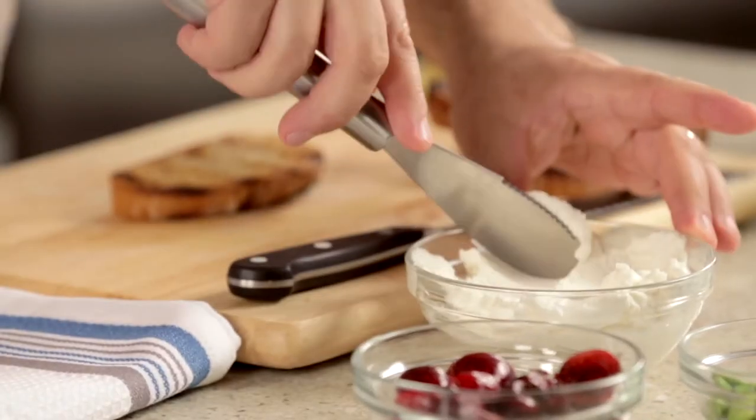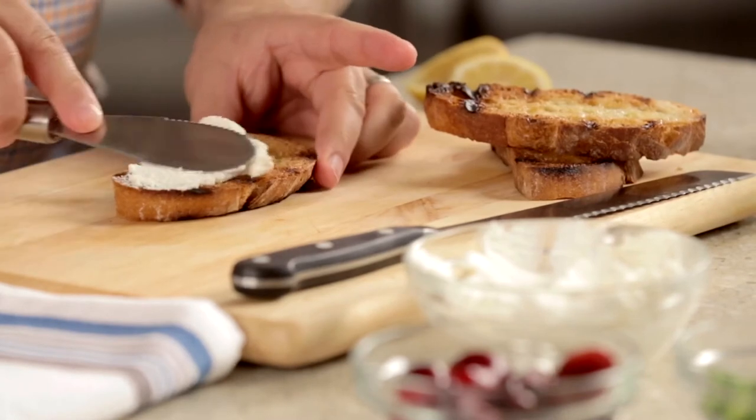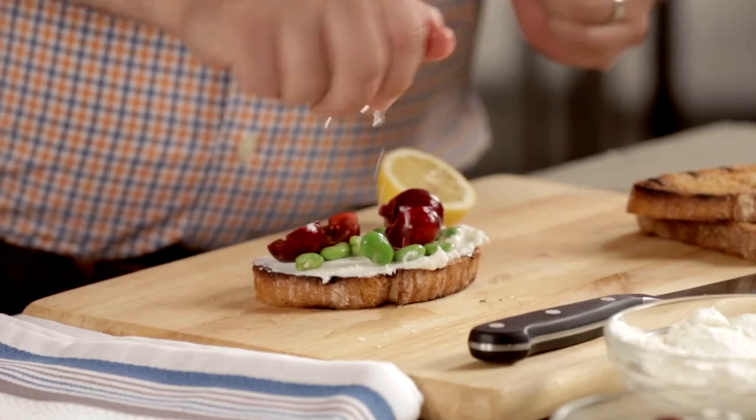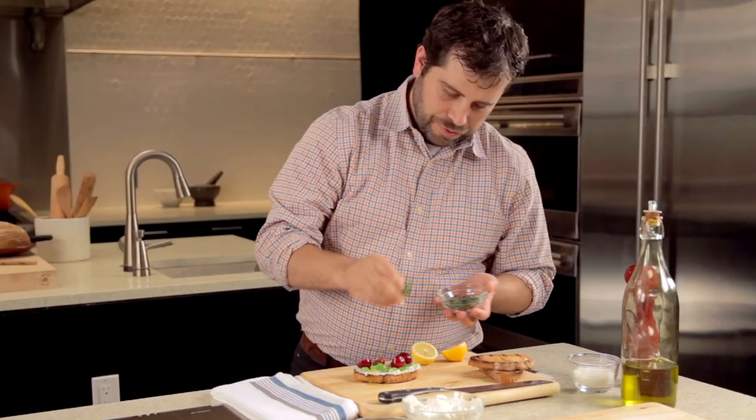Since we're talking about classic French cocktails, I thought I'd do a grilled tartine. I have some grilled bread here — smear a nice bit of ricotta cheese on top, then fava beans, pitted cherries, fresh lemon, some olive oil, and fresh mint.